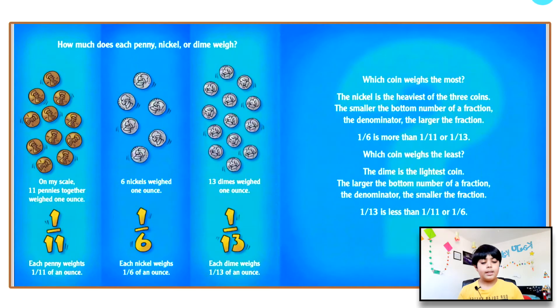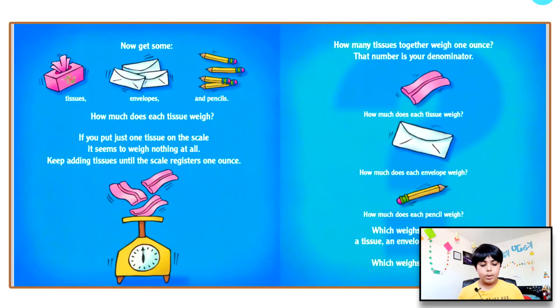Which coin weighs the least? The dime is the lightest coin. The larger the denominator, the smaller the fraction — one thirteenth is less than one eleventh or one sixth. You can also find how much a tissue, envelope, or pencil weighs. Keep adding tissues until the scale registers one ounce — that number is your denominator. Which weighs the most: a tissue, an envelope, or a pencil? Which weighs the least?